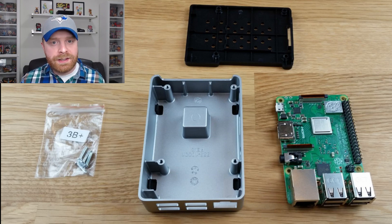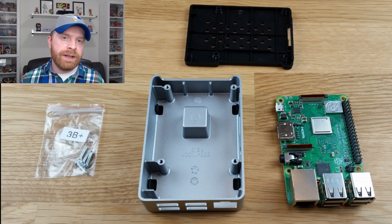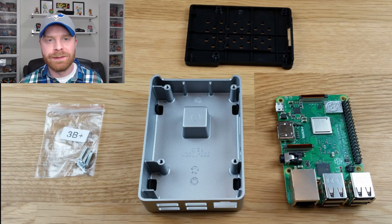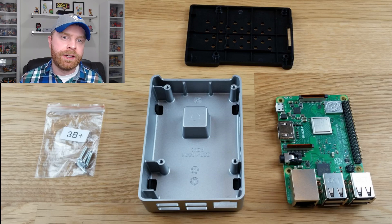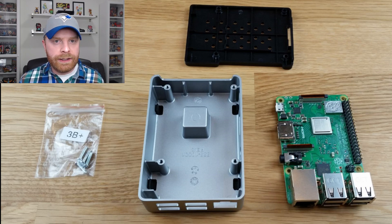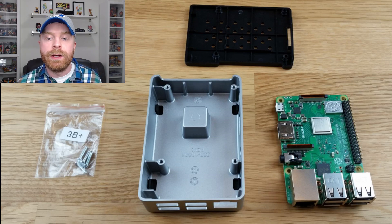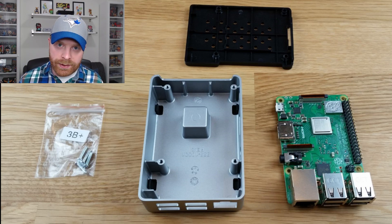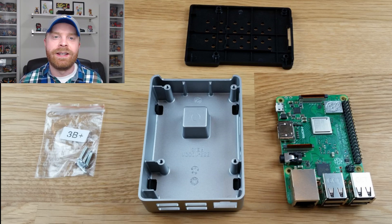To sum it all up, this Flirc case is pretty awesome. I like the way it looks and the way it functions — you can actually feel the heat dispersing around the case during the stress test. The included thermal pad seems like a really good fit. Overall, if you're using this for something like RetroPie and overclocking, I would highly recommend the Flirc case. If you liked the video, leave a like, hit subscribe, check out my other videos, and leave any questions in the comments below. Thank you everyone, take care.